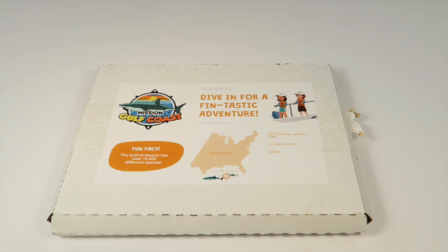This is my unboxing for Junior Explorers — this is the September box, and this month we're traveling to the Gulf Coast. If you're not familiar with Junior Explorers, it is a subscription box for five to twelve year olds, and every month you go on a new expedition to a different location around the world. You're going to get a little packet here full of goodies.